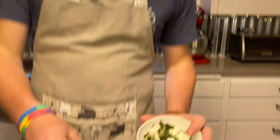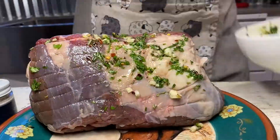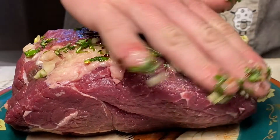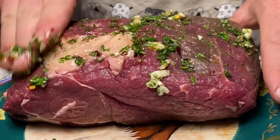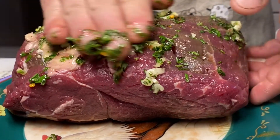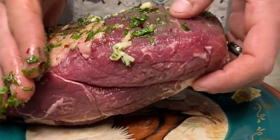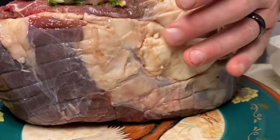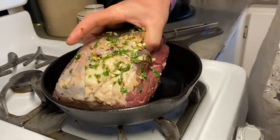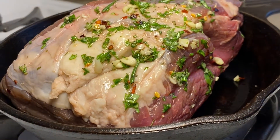You're going to rub this evenly over your roast. We're going to preheat our oven to 250, and then we're going to sear our roast over medium heat in a cast iron skillet. You want to sear for about three minutes on each side.